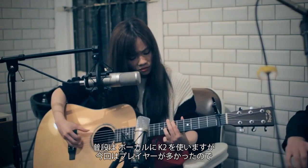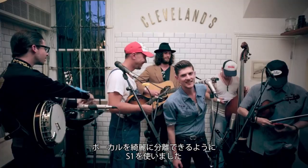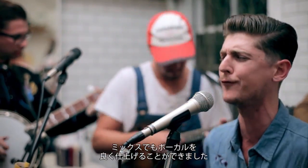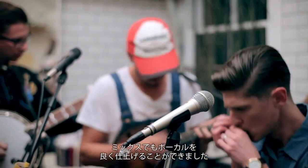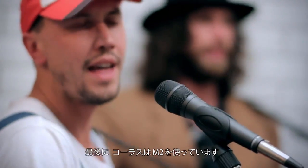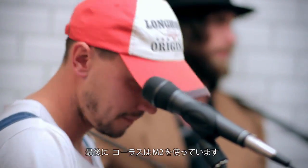You usually go for a K2 for vocals here, but due to the large number of musicians, we decided to use an S1, so we can really hone in on that lead singer's voice and have it project through the mix really nicely. And just to finish it off, we had an M2 on the backing vocalist, which does its job and captures them well.